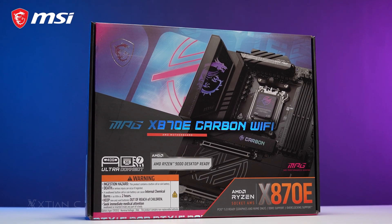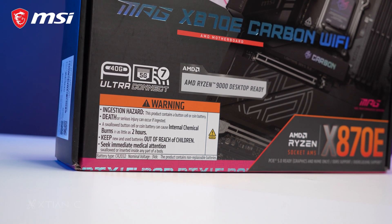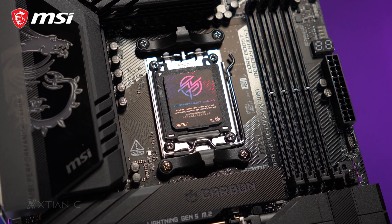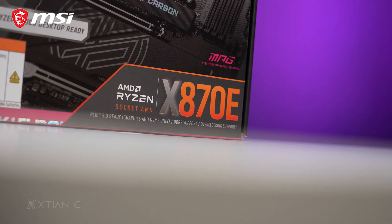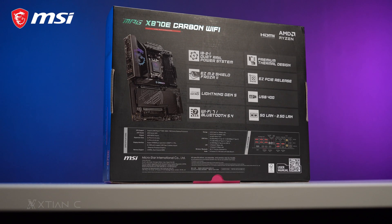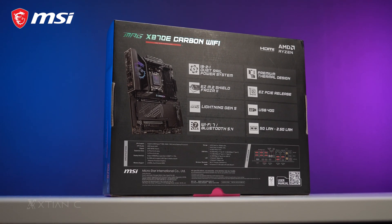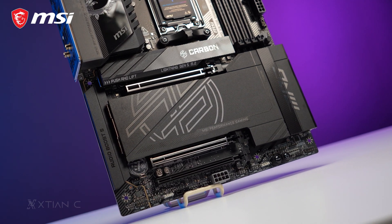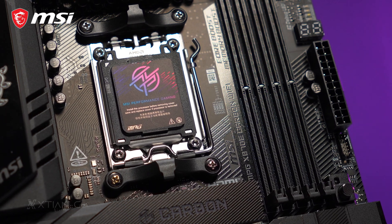The MPG X870E Carbon Wi-Fi supports the newest AM5 CPUs like the Ryzen 9000 series and is still backward compatible with previous generation Ryzen 8000 and 7000 series chips. Supporting the highest tier X870E chipset, this motherboard has twice the number of PCIe lanes, USB 4, and extra ports compared to the lower X870 chipset. It also supports the latest gen hardware like PCIe Gen 5 for both the graphics card and storage devices, as well as DDR5 memory.